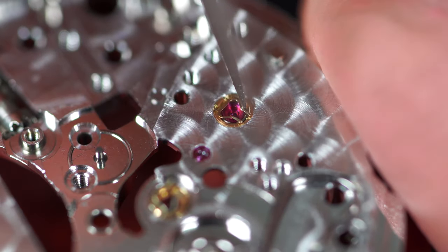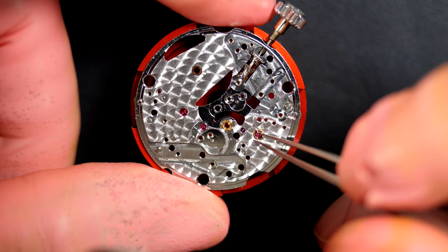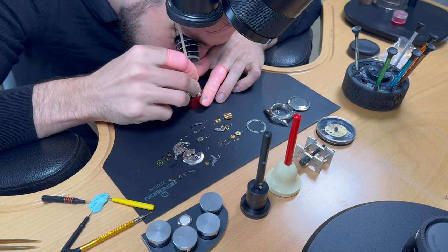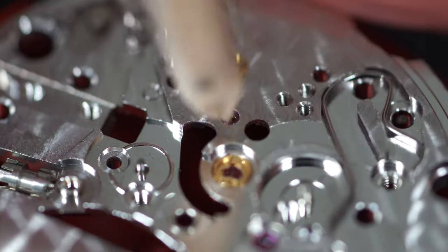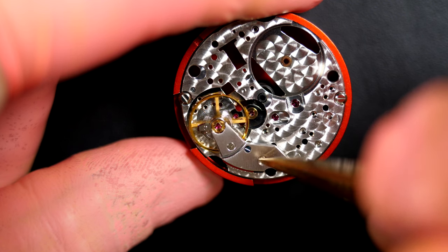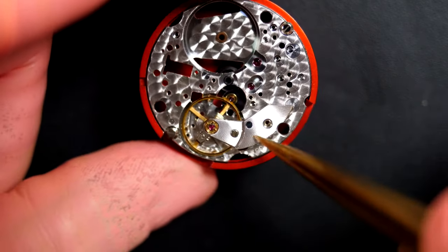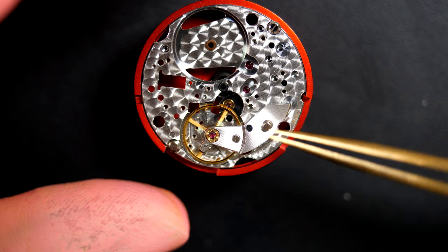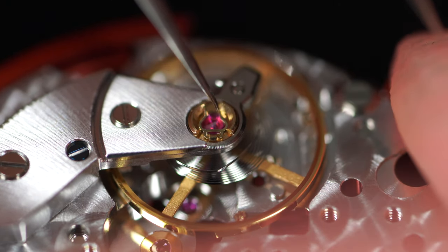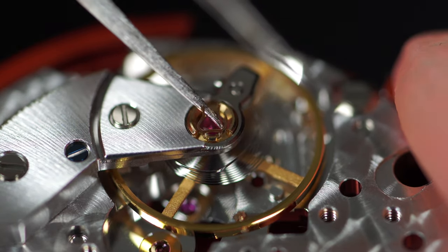Taking out the jewels from the balance assembly. Opening the spring gently and grabbing the jewel. Pegging all the jewels with pegwood to make sure there's no dried-up oil or grease on any of them. The final cleaning will be done in the cleaning machine. Placing the balance back and removing the top jewel on the balance — opening the spring very gently because they can jump out if you use too much force.